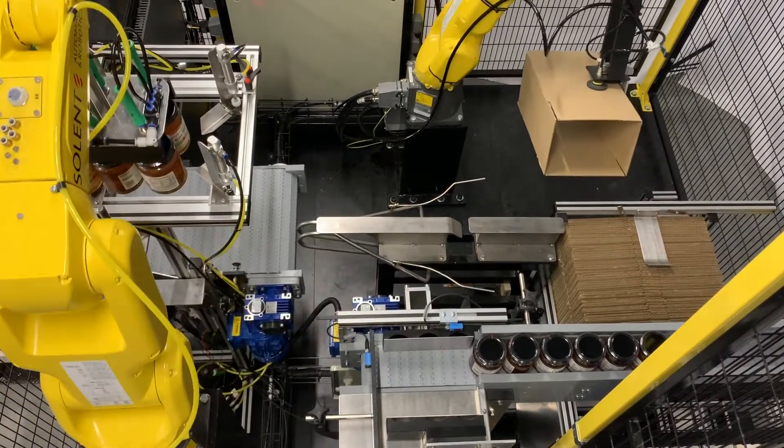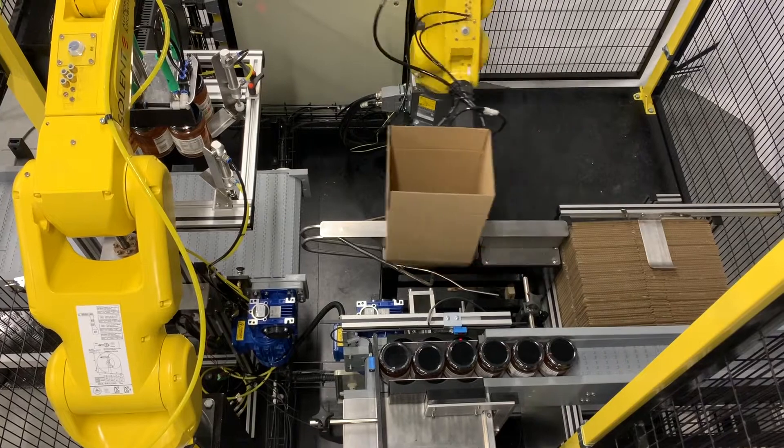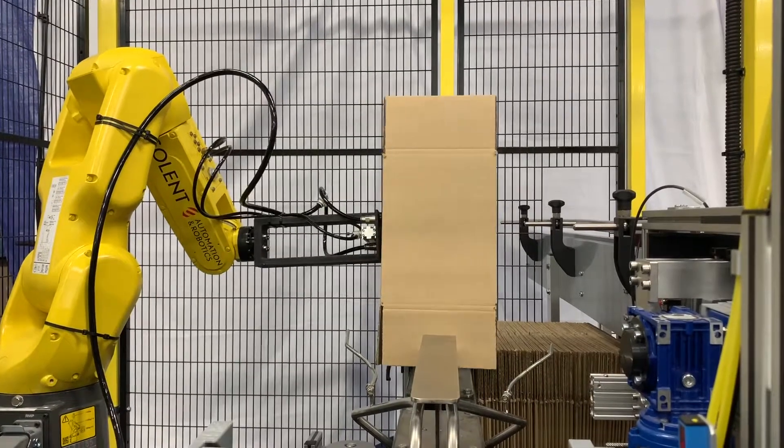Product changeovers are quick and simple with our 3D printed format components which just slide and lock into position. Standard American boxes or crash lock boxes can be erected using the adjustable infeed as standard.